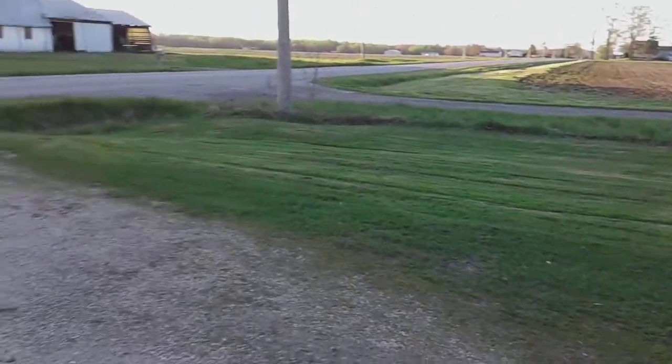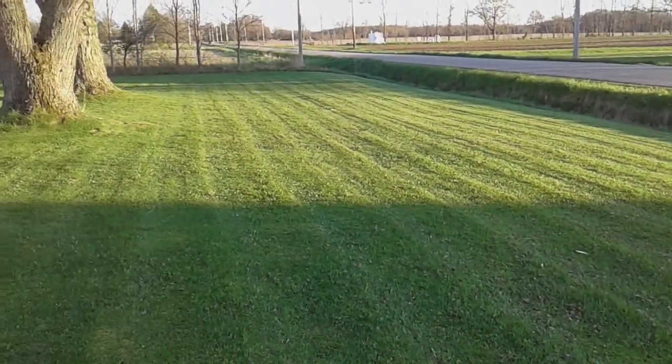I had to cut the grass today — it is that time of year, grass cutting season.